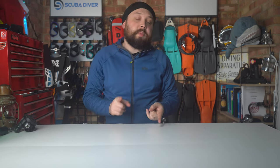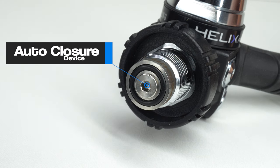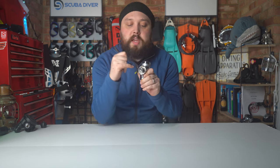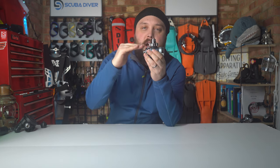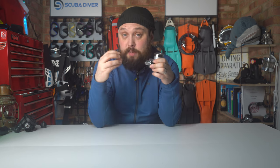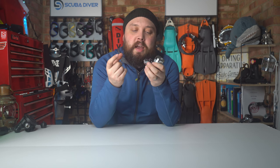Some manufacturers do. Not all, but some first stage designs have what's called an Auto Closure Device, or ACD — that's what the Aqualung version is called. Other brands may call it something different, but on the inlet — definitely on the DIN version, and I think on the A-clamp version as well — you have a little plug that pushes upward. Basically, as soon as the regulator is depressurized, the plug pushes forward and seals the inlet so that crud can't get in.